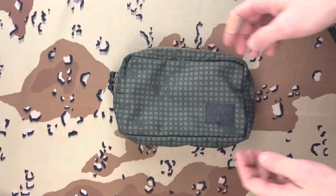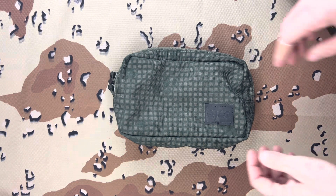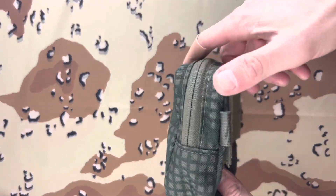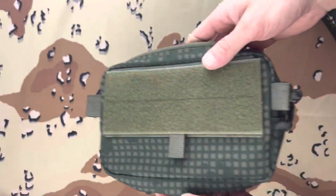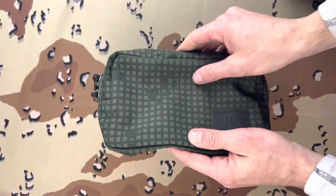So this is what I was pretty much mentioning in the Spiritus fanny video. I like the Spiritus one, but if it had these little loops on it so that I can make it a fanny, I think it would have made it just that much better.